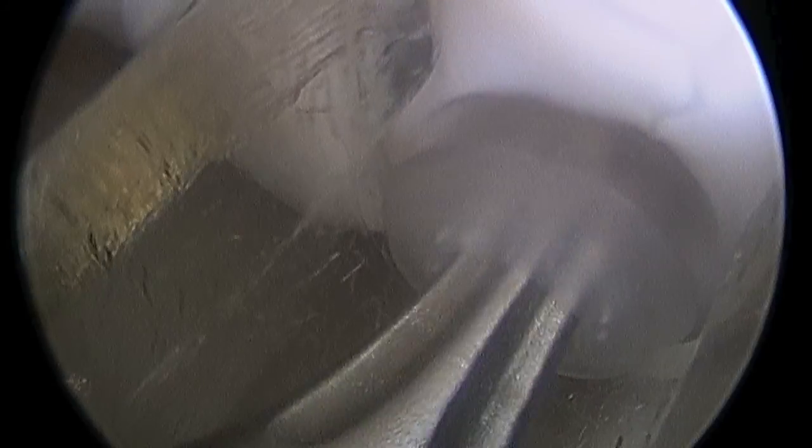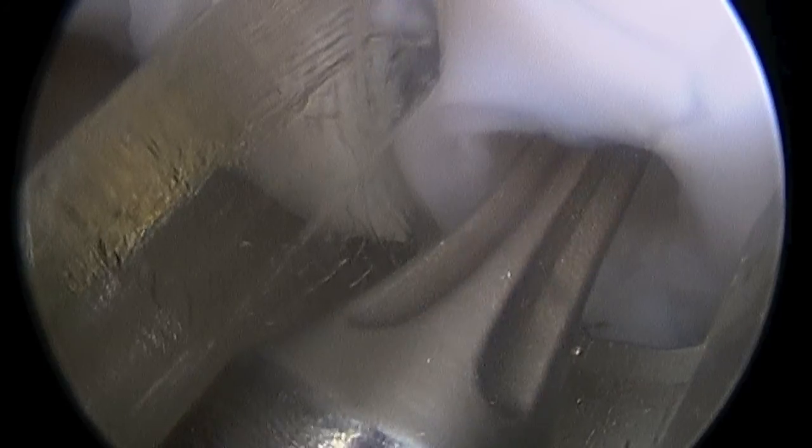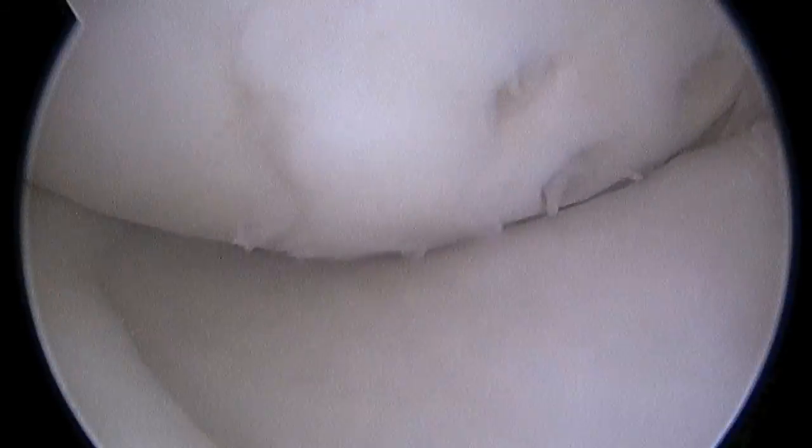That clear screw that you see going in will hold the fragment in place until it heals, and then over six months the clear screw will actually be absorbed by the body and disappear. Once that screw is in place you can see us targeting a second screw and then a third screw. Now you can see as I take the knee through a range of motion she has a more smooth weight-bearing surface, and if we were able to look at this at six months to a year post-op with arthroscopy, you'd have a hard time even finding this lesion.